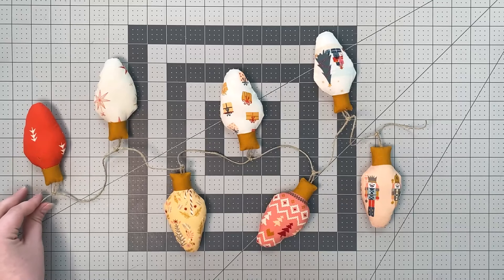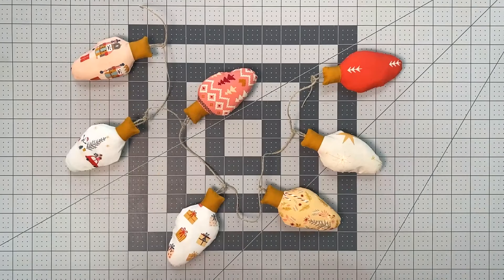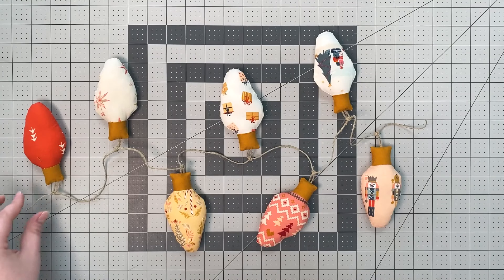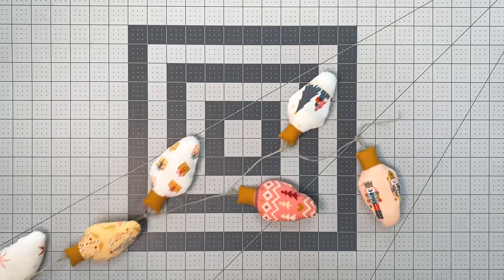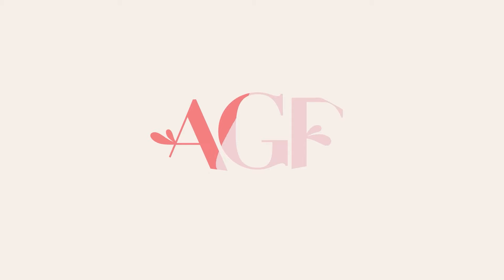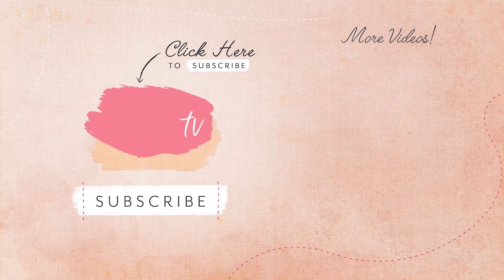Apart from decor for your home, these are also a great gift to give friends and family for them to add a little something handmade to their holiday. Don't forget to like this video if you enjoyed it and make sure to subscribe and check out all our other tutorials. Thanks for watching and happy sewing! See you next time!